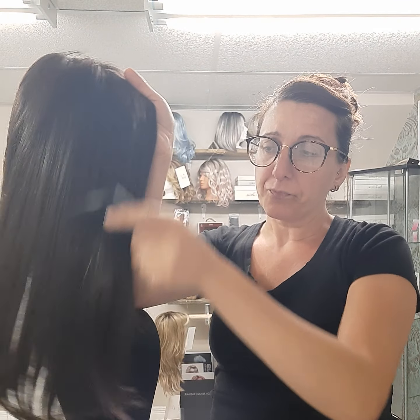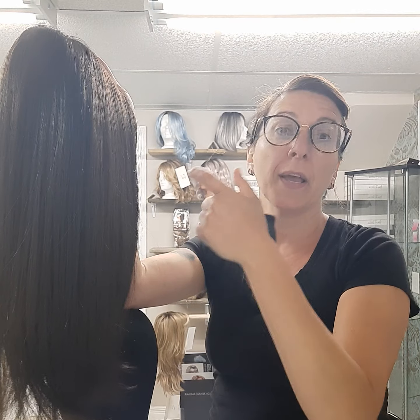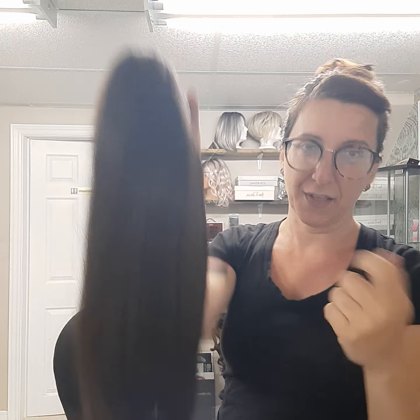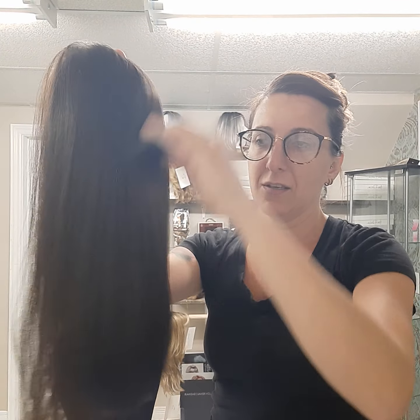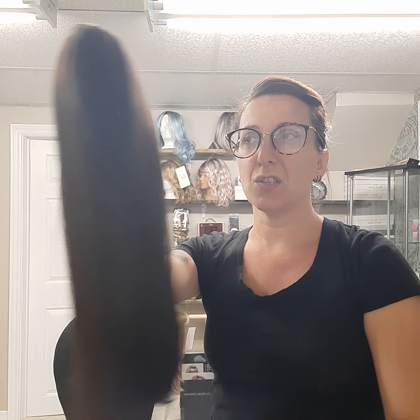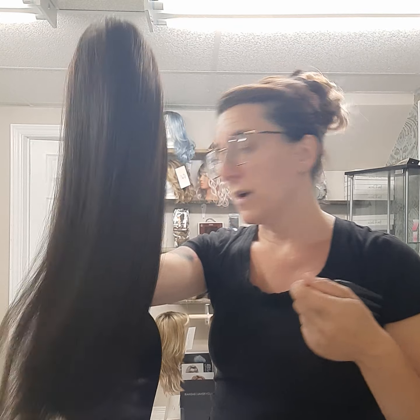With HD synthetic hair you want to use a wide tooth comb — I can get that for you as well. With these fibers, if you use a brush they tend to spring up too much. You know when you're wrapping a present and you curl the ribbon with scissors? That's kind of what happens — you get little random curls and eventually they'll break off from the stress. So always just use your fingers or a wide tooth comb. A wet brush with really wide bristles can work too, as long as it's not pulling. Start from the bottom and work your way up.